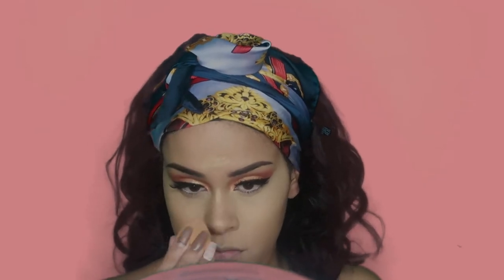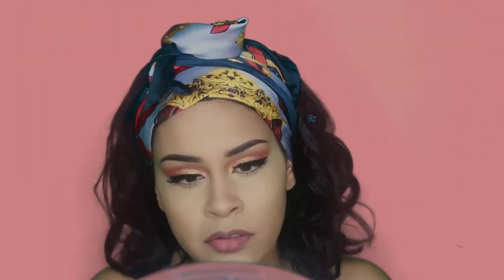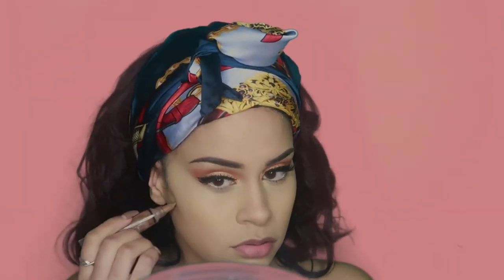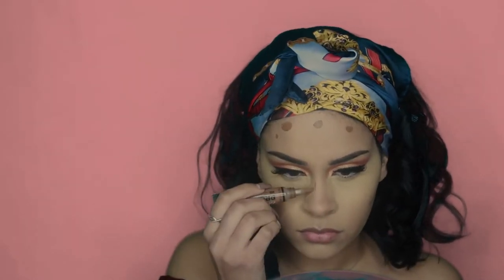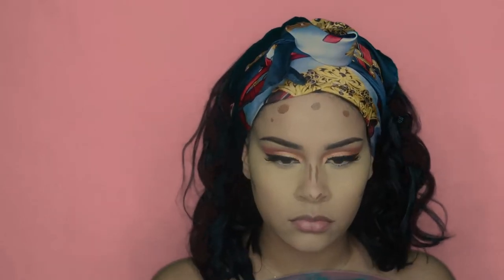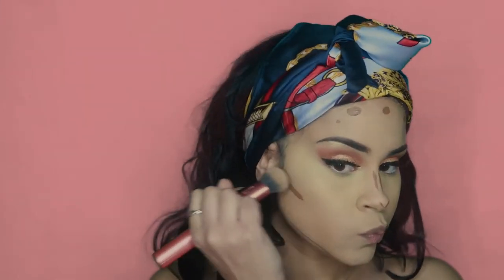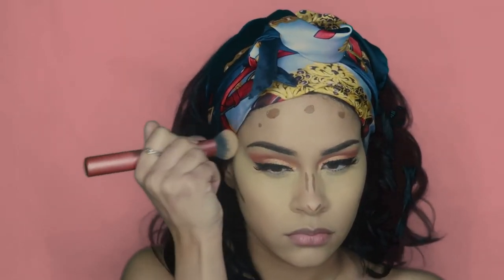I'm going to use my Real Techniques Beauty Blender to ensure that everything is very well blended. For contour, I'm going to use the LA Girl Pro Conceal in the color Beautiful Bronze and apply that to my cheekbones, my forehead, my nose, and under my chin. I'm using my Real Techniques brush number 200 to blend that out — it was way too much for my complexion but I still managed to blend it out.